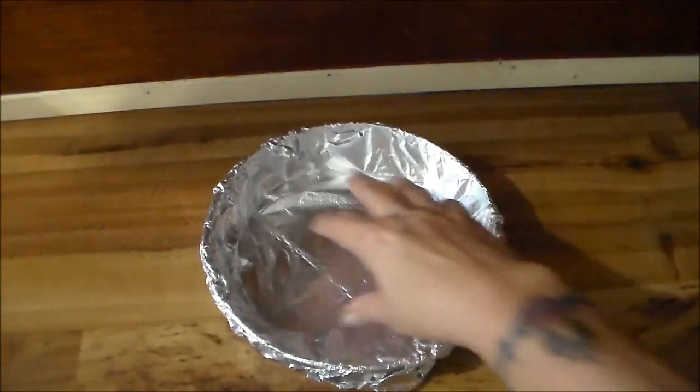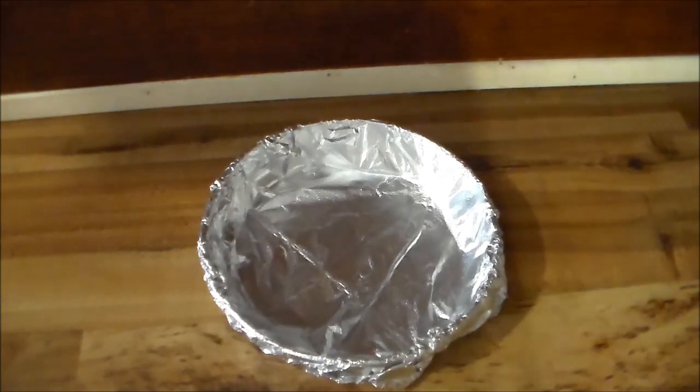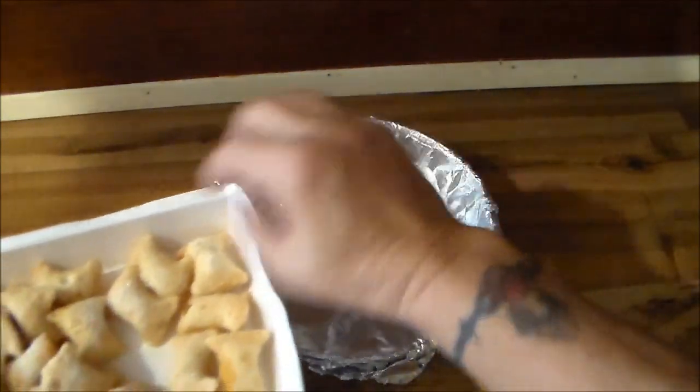So here's my little pan — I've got foil in it. I'm going to open the container here. This is what the pizza rolls look like, little pieces.